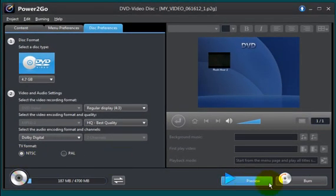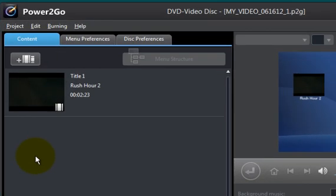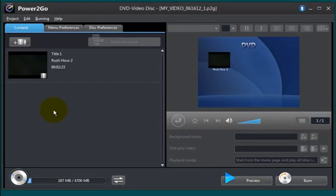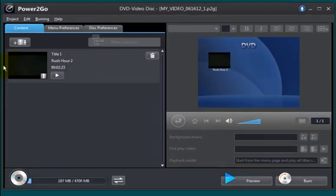Now before I click the burn button, let's go back to the content menu — it's pretty simple. I can import other video files into this as well. Say if I have another video that I know will fit on the disc, I just bring it in here and can have one, two, three, four files. Down here it tells me how much space I have. This movie here is a partial movie, and it's showing me I'm only using 187 megabytes of that 4.7 gigabyte blank DVD, so I can add more stuff if I wanted to. Now you can also double-click on the file to get a quick preview of what the movie is going to look like once burned onto a DVD.